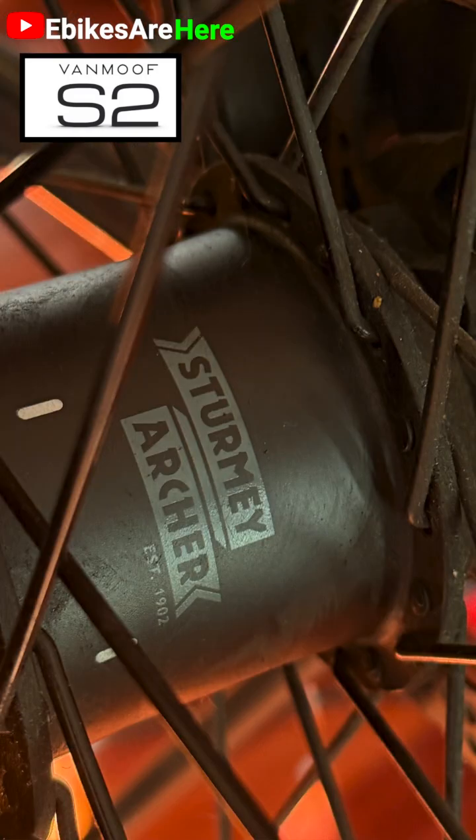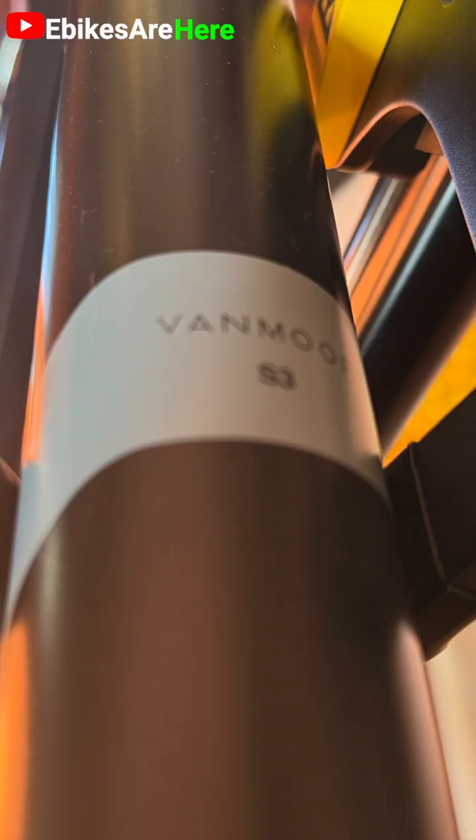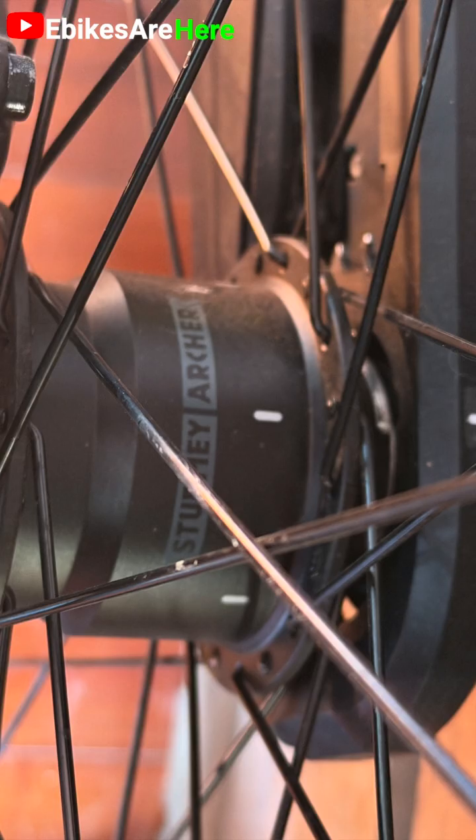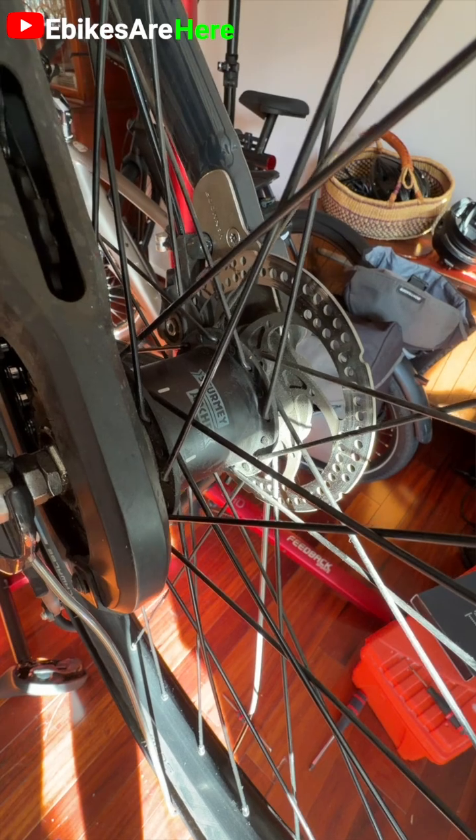One of the reasons you can't is because of this hub. It's a two-speed hub on the older Von Moves S2, whereas on the newer Von Moves S3, it has the proprietary Von Moves hub and it's a four-speed shifter. So you can't swap out the rims because the rims are different to accommodate the different shifting mechanisms.